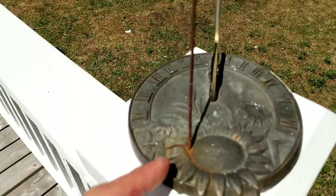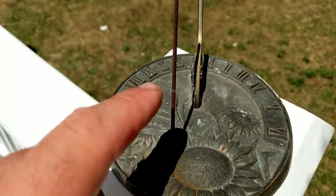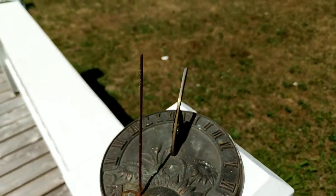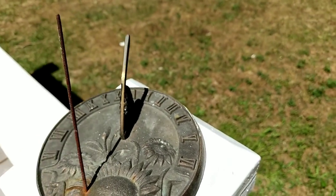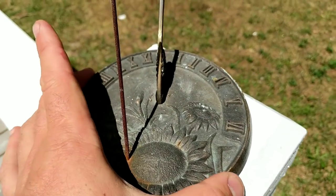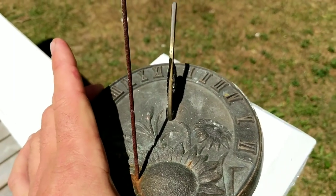Next you got this needle contraption right there, which the sun beams down on and then makes a shadow right here to tell us the time. Obviously this has to be arranged in the proper location, but we did that earlier.